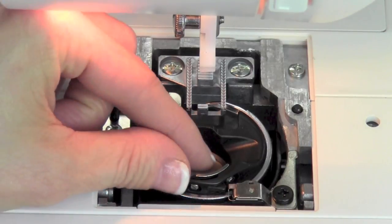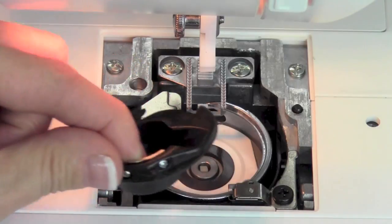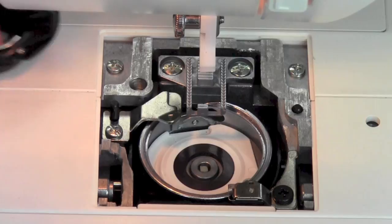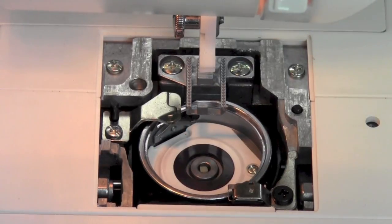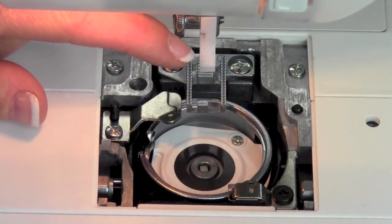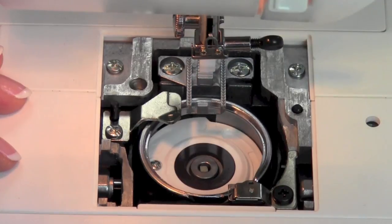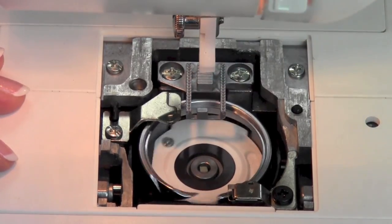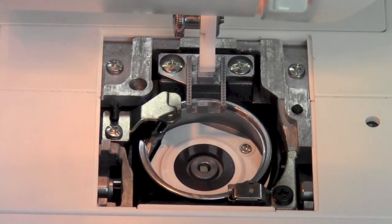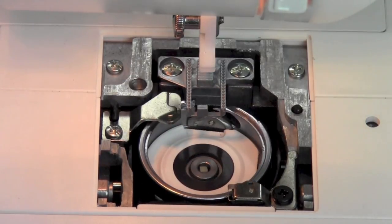Next, we're going to take out the bobbin case. Just reach into this whole black area here — that will come right on up. This is where a lot of lint will also gather, kind of in this basket area. If you want to see something really neat, you'll see a really sharp piece — this is the hook. That's what actually takes the thread from the needle and brings it around the bobbin to make the stitch. It actually goes around one time and two times for every one stitch that you take. That is rocking and rolling down here a lot, so we need to make sure things stay nice and clean.